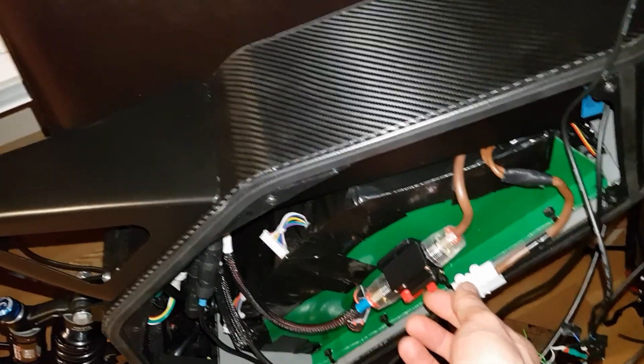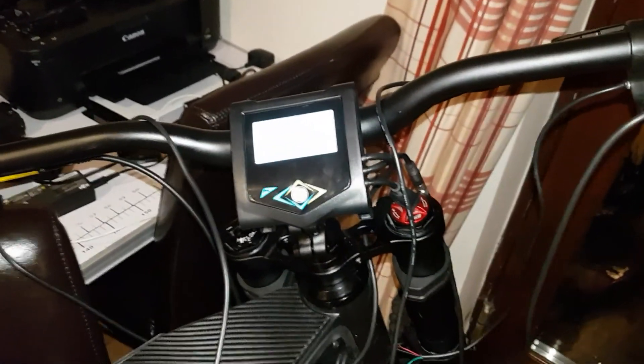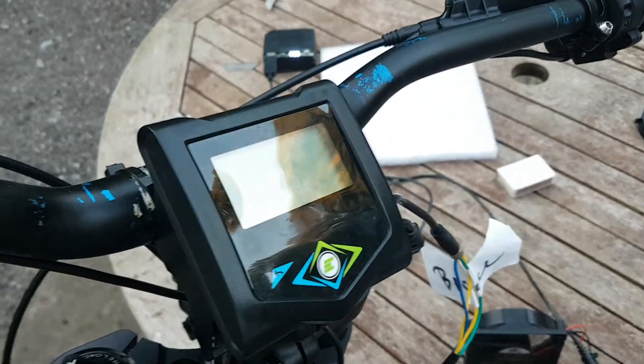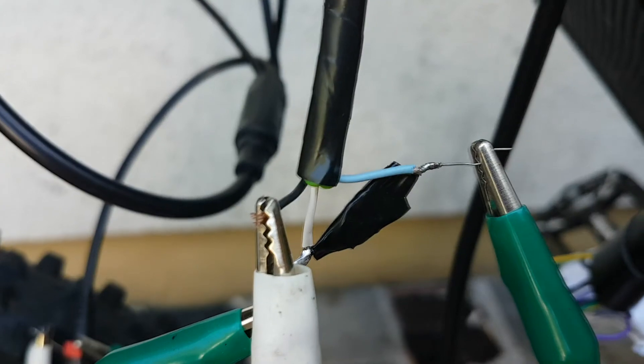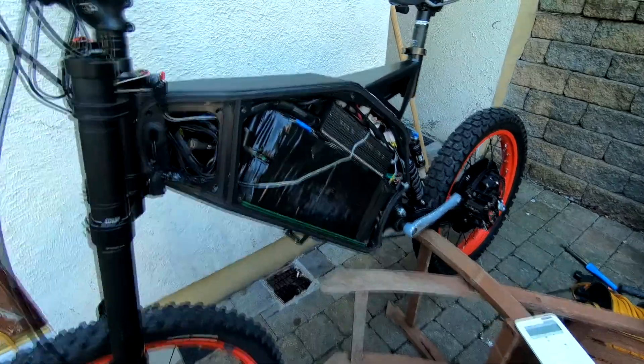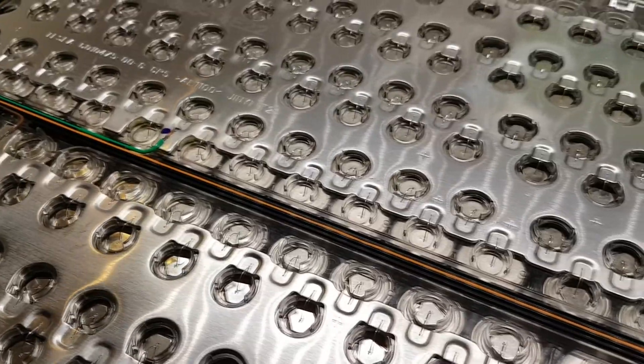After connecting everything I did about 5000 kilometers on the bike and then the controller gave up. So I decided to get a new controller and change most of the connections on the bike again — here it is, a 24-FET Sabvoton controller.